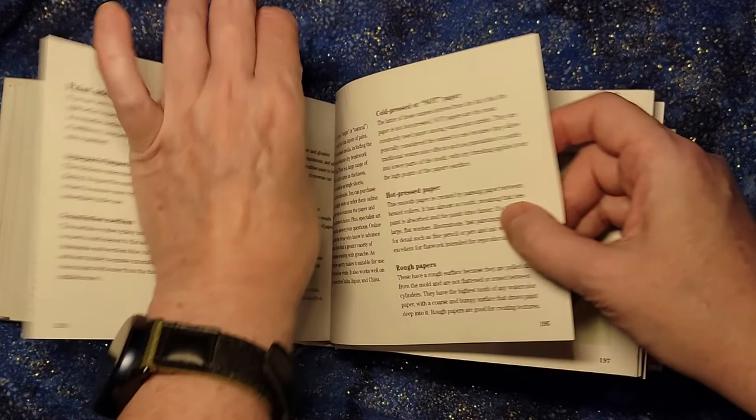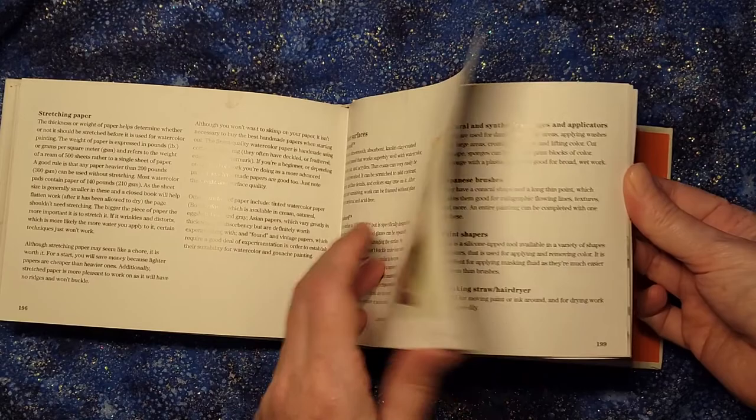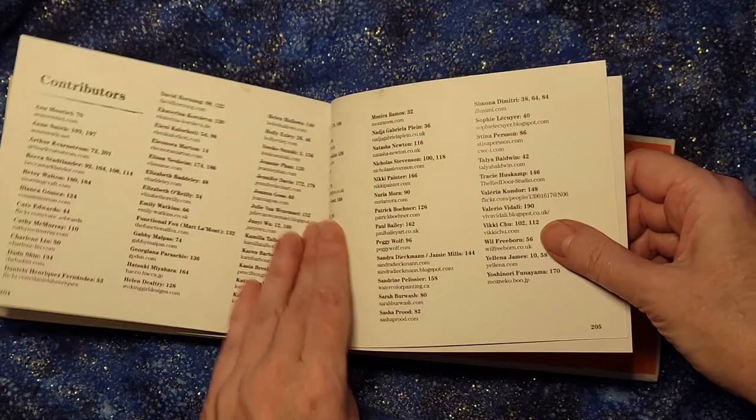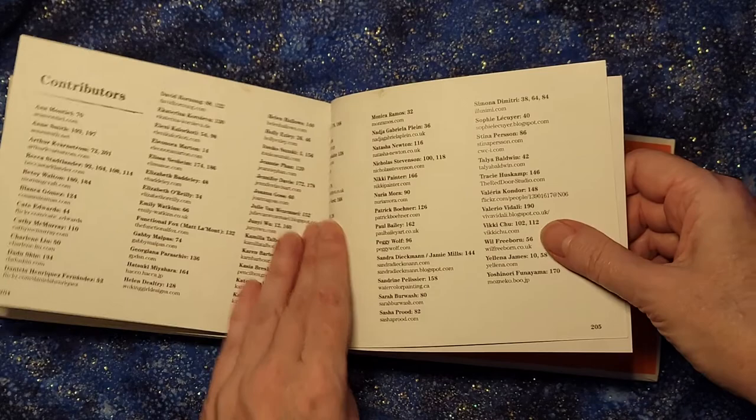In the back there are descriptions about what cold pressed paper is, what hot pressed paper is — some helpful details about that sort of terminology so you know what they're talking about. But in general this is a book for inspiration, and it is warmly recommended. They do provide some URLs, but it's easier just to Google the artists and find out where they are. All sorts of inspirational ideas, a wide range of different options — I really enjoy this a lot.